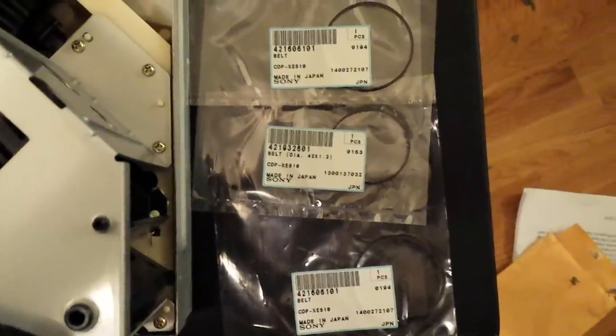Once those two cables are unplugged and those screws are removed, we can tip the back unit away and lo and behold we have access to the belt pulley and the old belt. You can also see that one of the other belts is right next to it. We ordered all three belts for this thing — we've got two of them right now. I'm going to go ahead and replace these. You just take the old belt off and put the new one on.